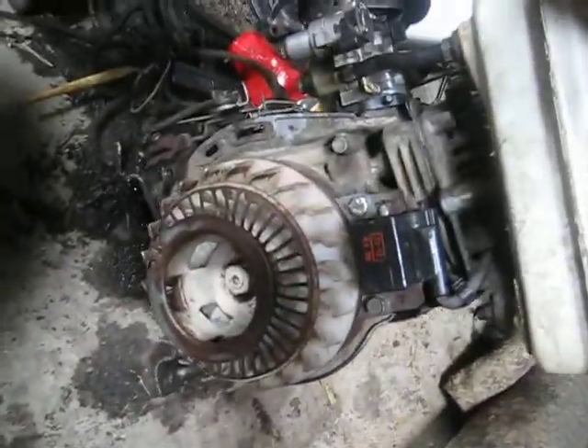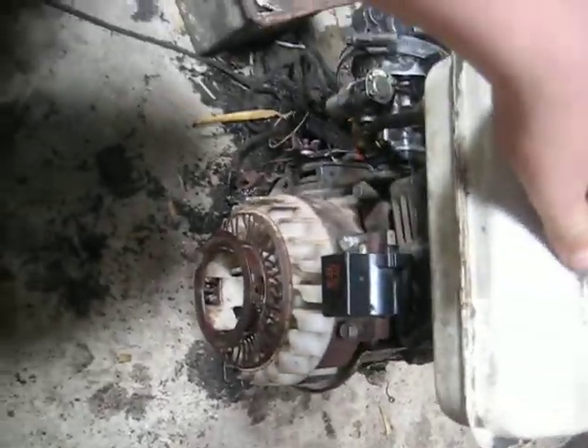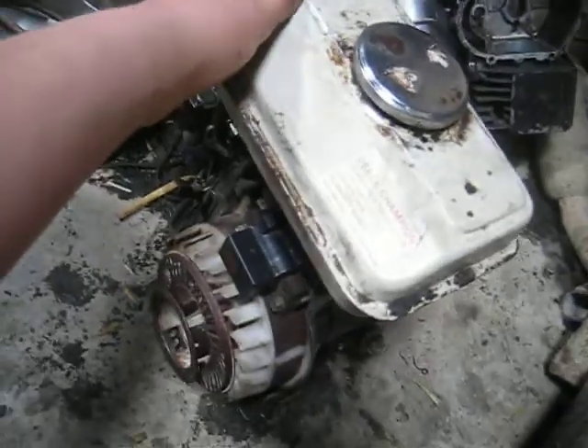This is the engine I'm going to be using on my minibike. It's got no pull start, so that's why I'm going to have the pulleys. I'm going to make it with a manual clutch — you just push the clutch in, roll it down the hill, and it should go. That's the engine.